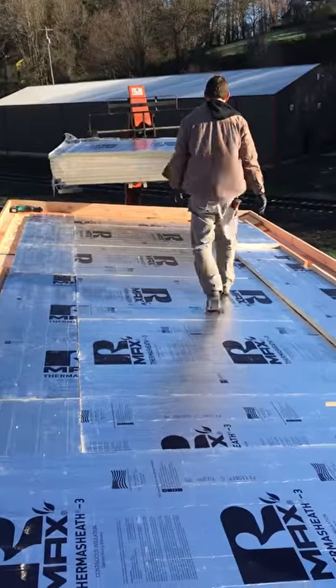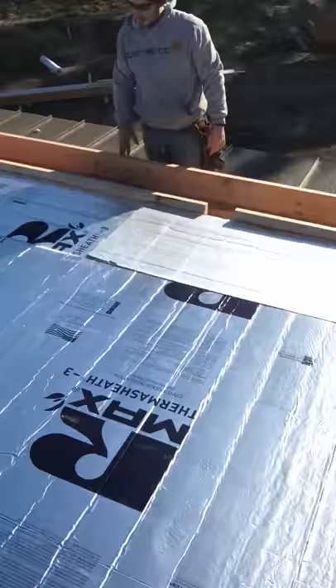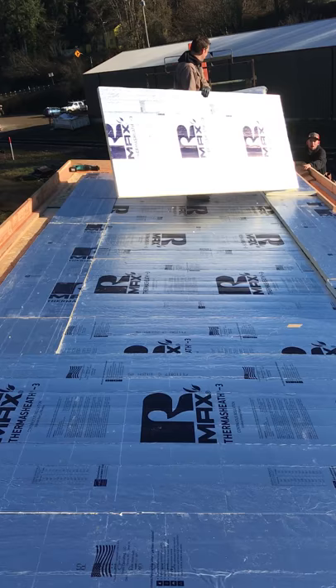Here we are up on the top of the roof. This is on the 40.3 D-Lux and we're putting eight inches of thermos sheath down. This provides R42, which is the amount required for a flat roof.